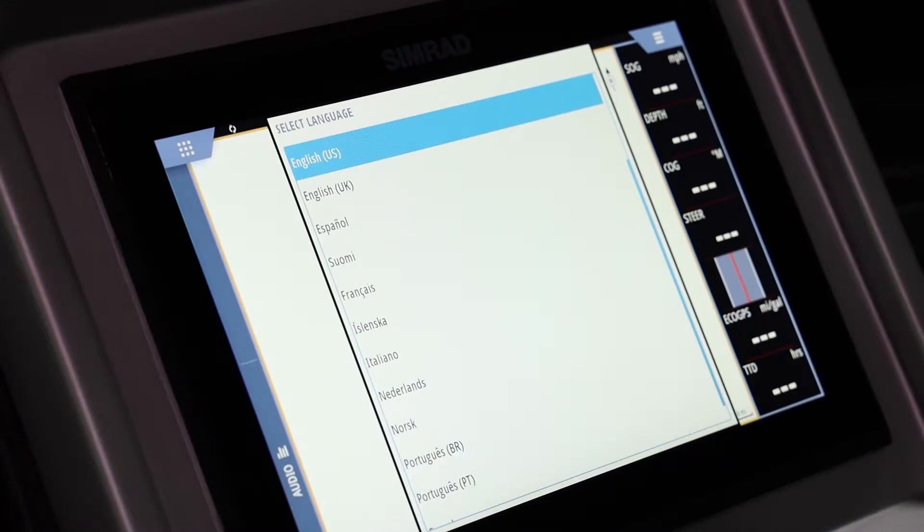Hey everybody, Charles here with Premier Marine. In today's video we're just going to go over some real basic Simrad setup, making sure that it's configured properly for the boat that you're on. We'll go further in depth on other videos on setting up specific functions of the Simrad and customizing it to your specific options.